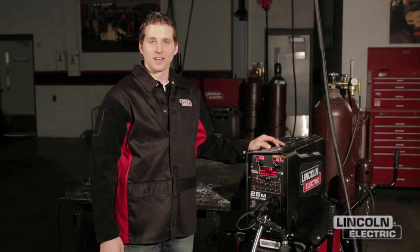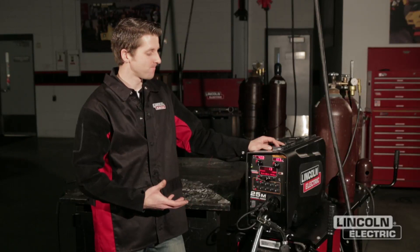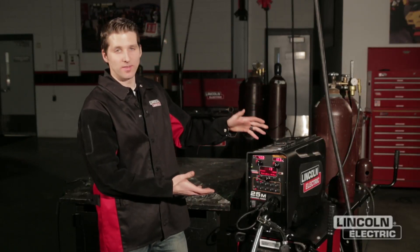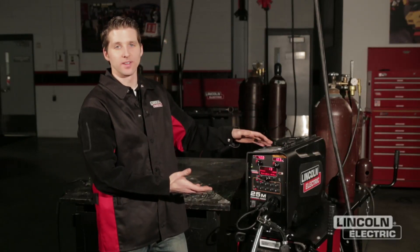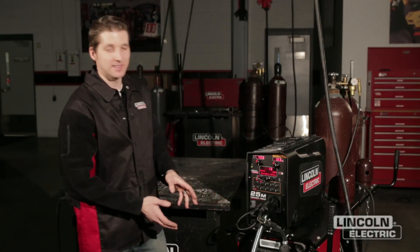Hi, my name is Matt Albright with the Lincoln Electric Company, and today we're going to show you how to further customize a PowerWave setup once your procedures are set up. We're working with a PowerFeed 25M suitcase style wire feeder, a PowerWave S350 power supply, and a PowerWave STT module.